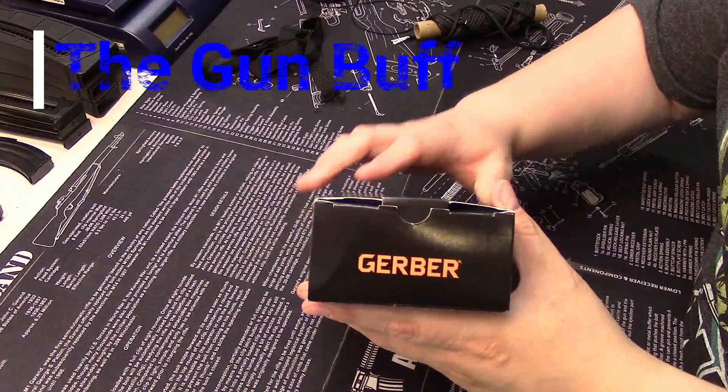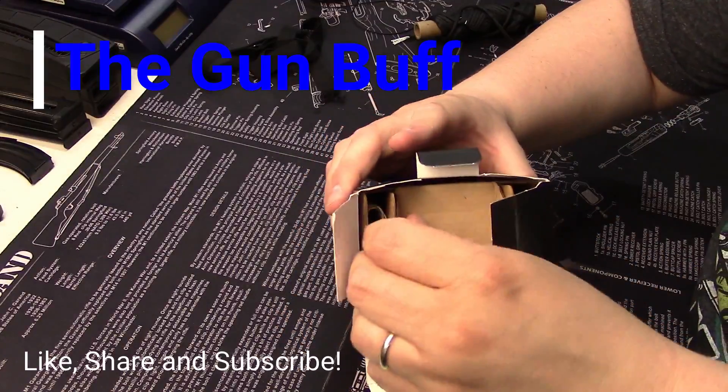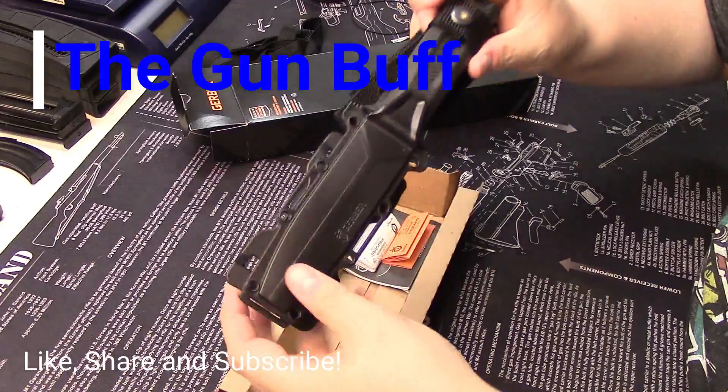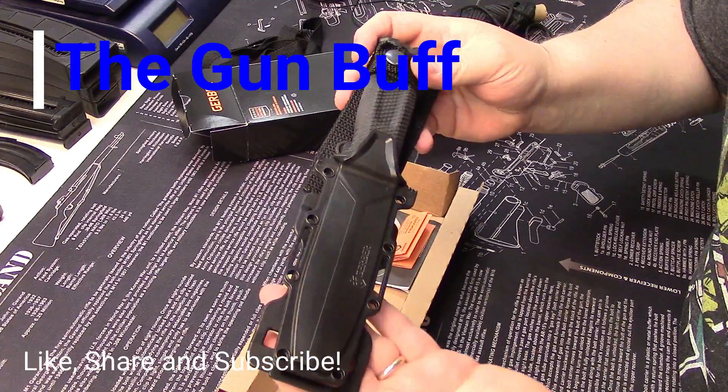Hey folks, today I thought we'd take a look at a knife that has become near and dear to my heart. It is the Gerber Strongarm. This is an all-American made knife that is just fantastic for the money.